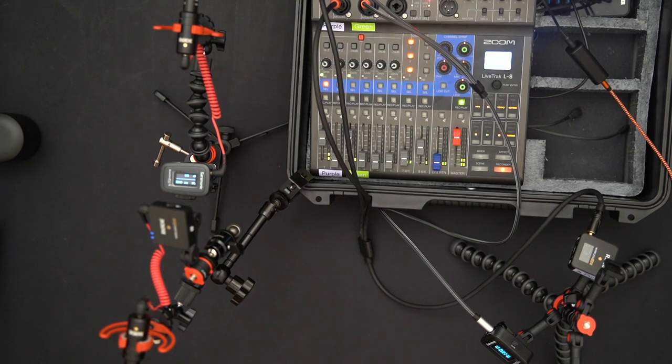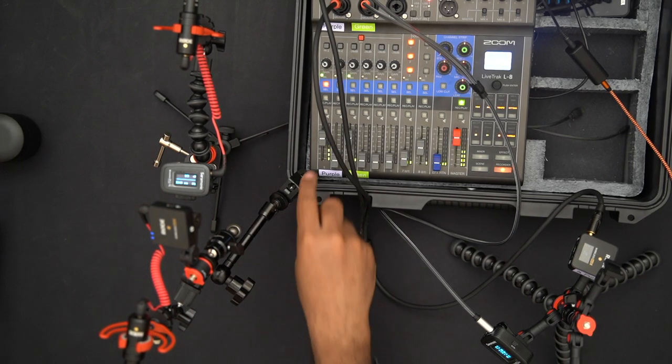Right now with the Saramonic pointed away, the echo is probably very minimal — this proves the shotgun/directionality approach is a serviceable solution. You can go into post and edit levels to minimize crosstalk. But the issue is that requires post-editing, and my goal is to minimize post-editing so I can get content out faster.